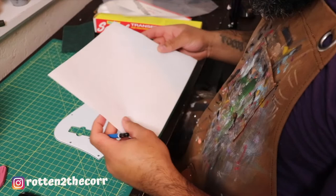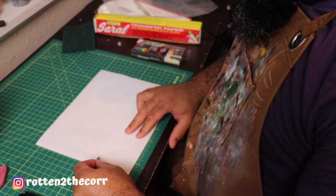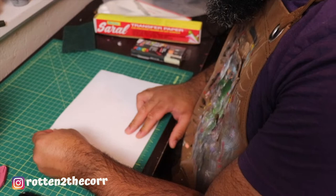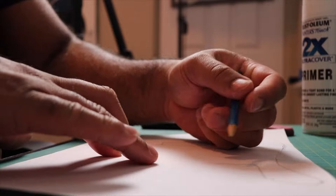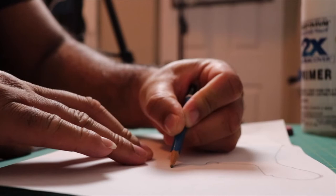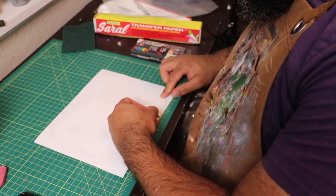Now I'm going to take a plain white piece of paper, lay it on top, and trace the outline of the pick guard. I'll use this outline to create the concept for the pick guard so I have a border of the shape — so I don't make the design too big or too small. I'm just going to trace the outline and then use that piece of paper for creating the design.